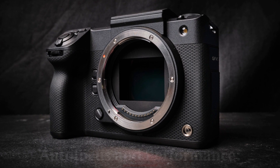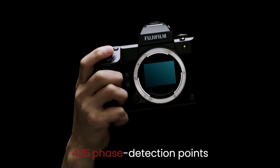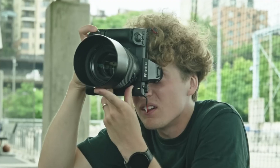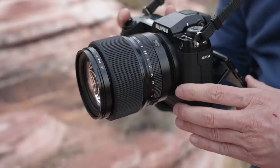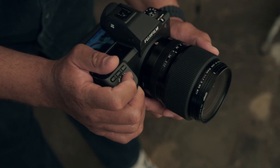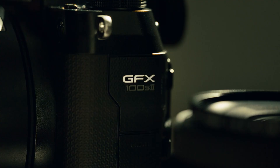Autofocus and Performance: The autofocus system in the GFX 100S was a leap forward, featuring 425 phase detection points across the frame, and the GFX 103 is expected to push this even further. Fujifilm may employ its latest AI-driven autofocus technology, which could introduce enhancements in eye detection, face detection, and subject tracking capabilities. These upgrades would benefit not only portrait and commercial photographers but also those shooting moving subjects, a challenging feat for medium-format cameras.